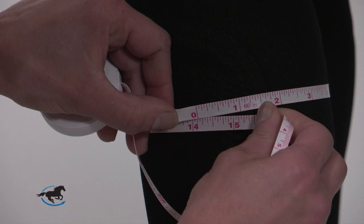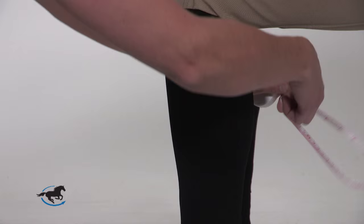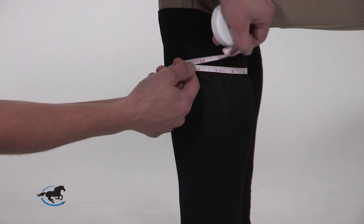Be sure to write down the measurement in both centimeters and inches because different brands use different units of measure. The widest part of your calf could be high or low depending on your conformation, so take measurements in several places up and down your leg to make sure that you're hitting the widest spot. The tape should be snug but not stretched tight, and if you prefer a slightly looser fit, you can leave a slight gap.